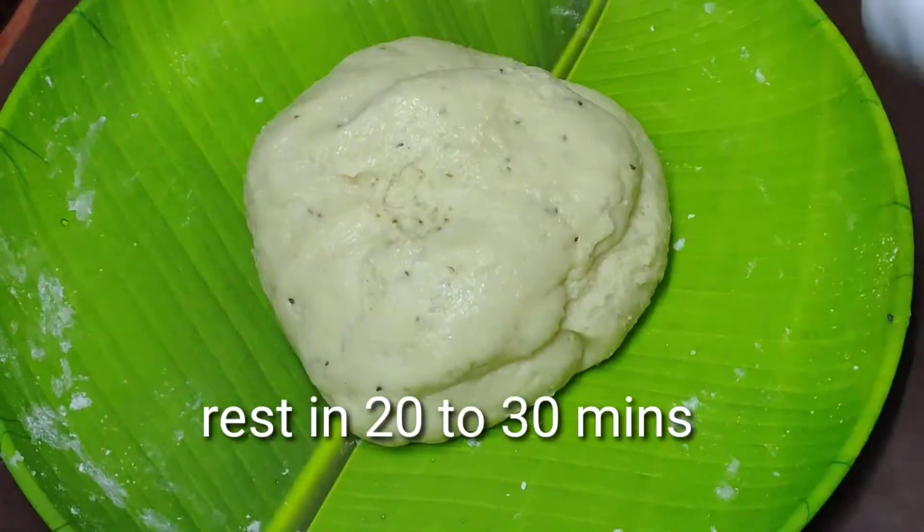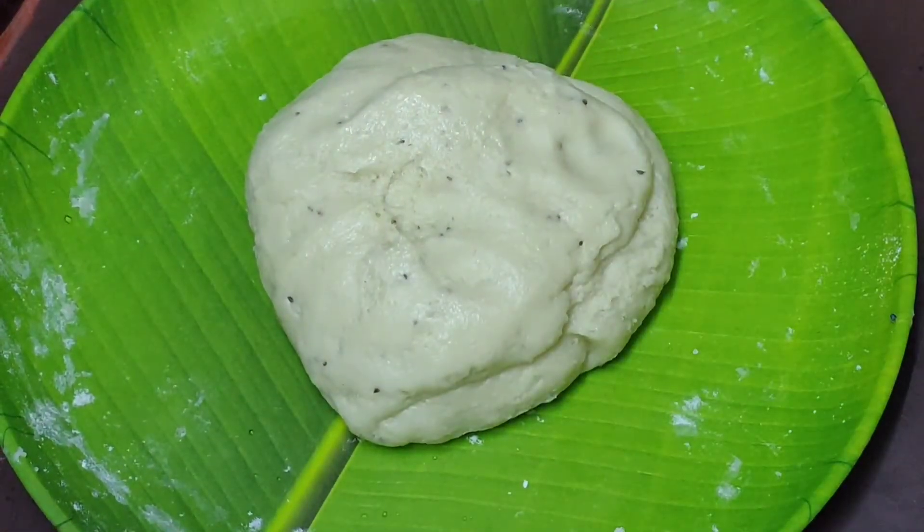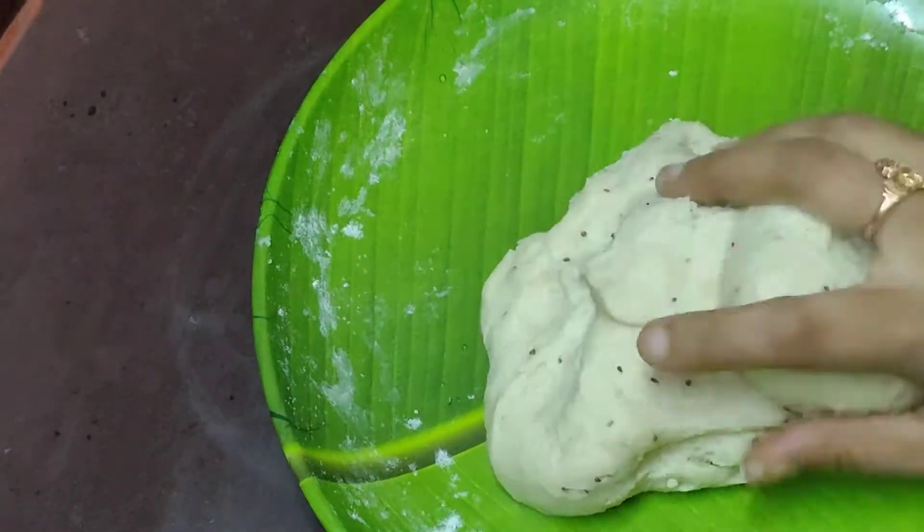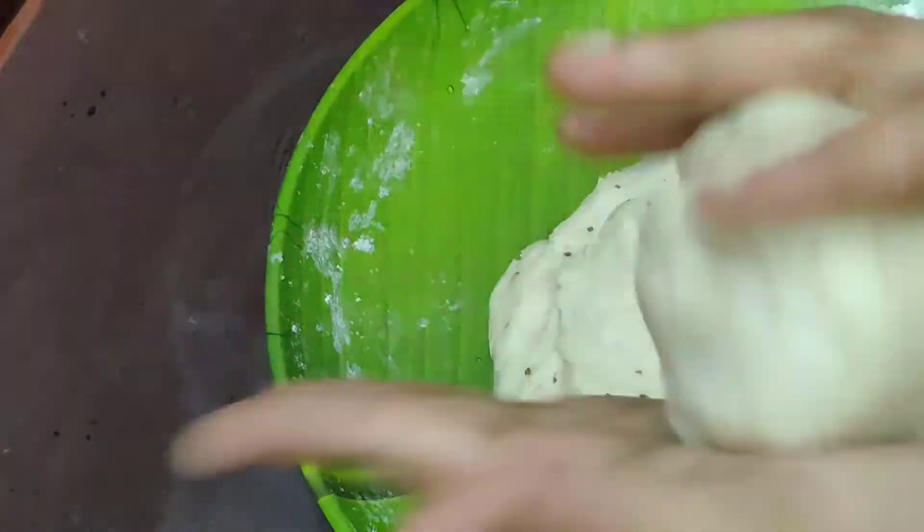After 30 minutes, we will press the top of the dough. We will add a little flour on a flat surface and add the dough.